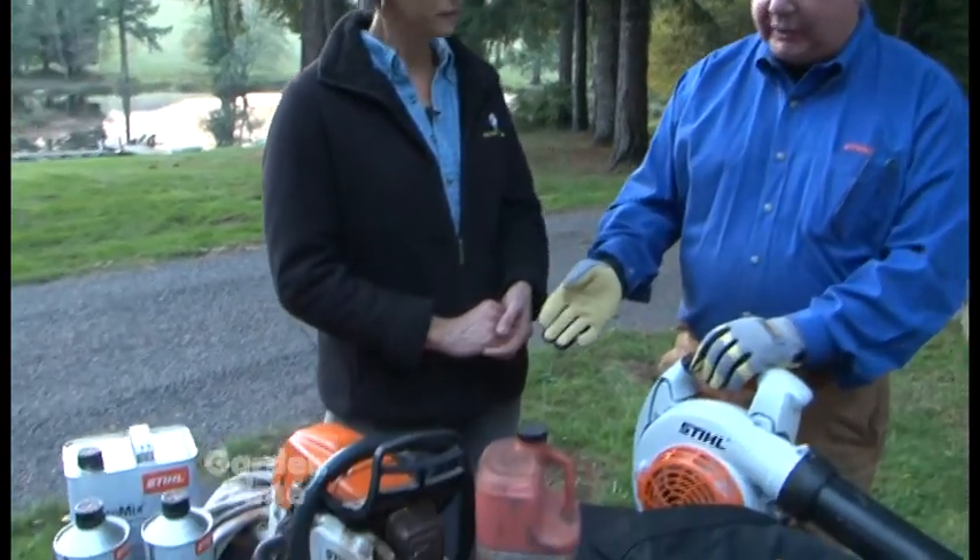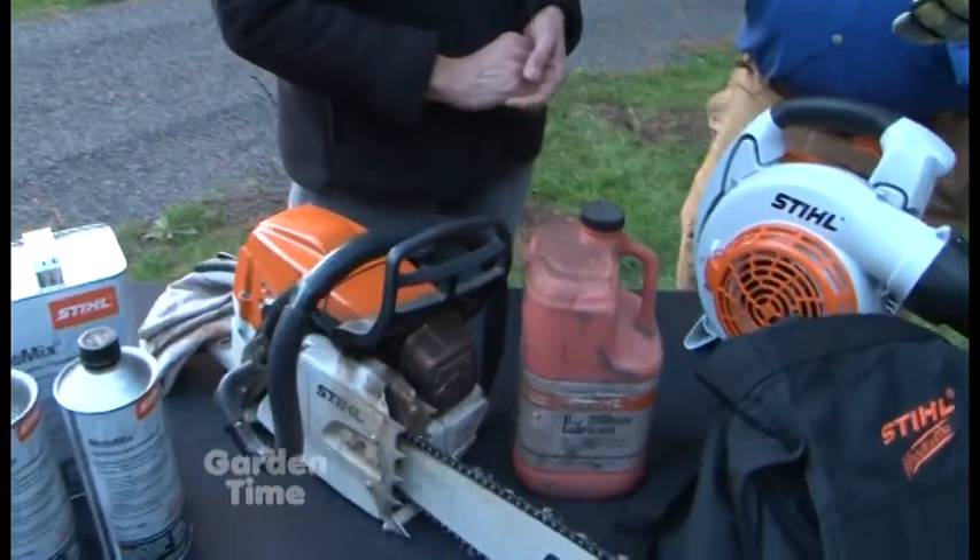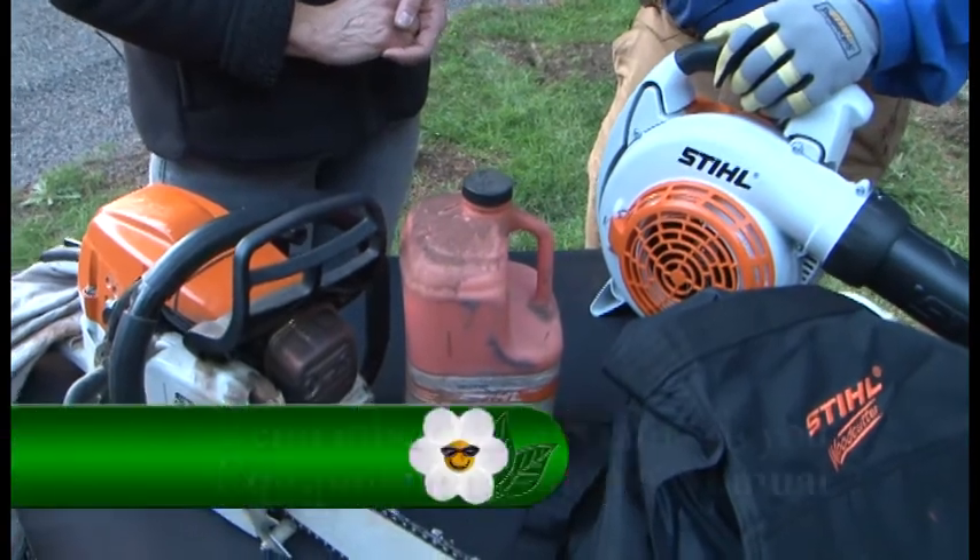Well, it's costly repairs. And that's what we're trying to avoid. The best way to get around that is to first remove all the fuel out of the tank of your equipment — whether that's a chainsaw, a blower, a hedge trimmer, a trimmer, it doesn't matter. When you do that, make sure to use a funnel and a can.